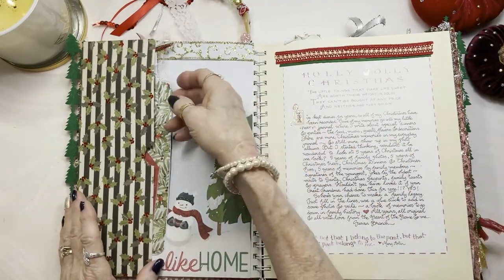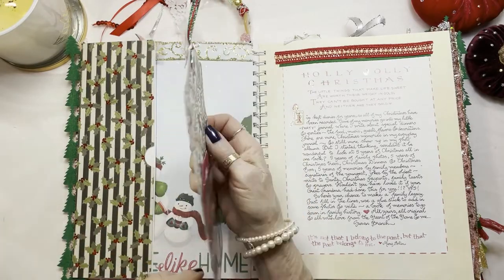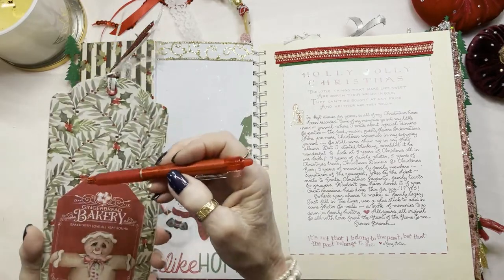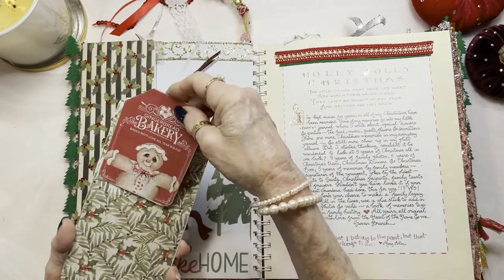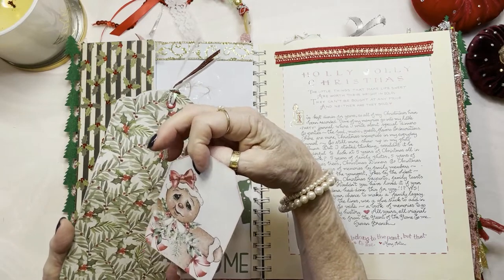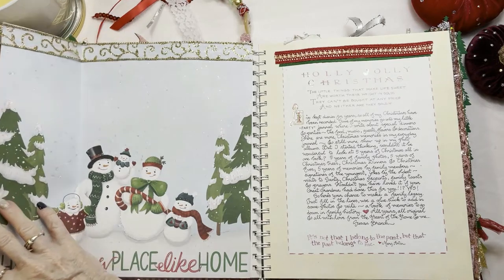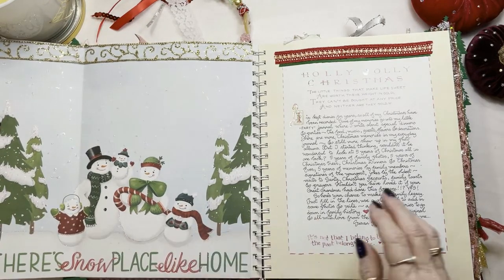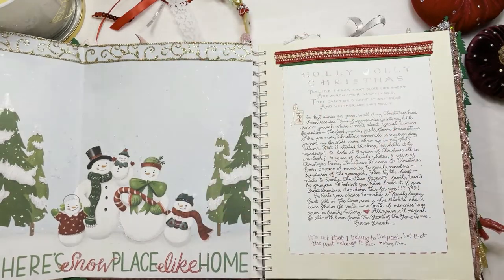On this page with beautiful holly, there's a really large Christmas tag that you can journal on. It has a really cute little gingerbread guy and girl. And this folds out to reveal a great little family of snowmen with plenty of journaling space to make your notes on.